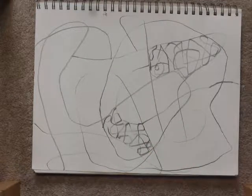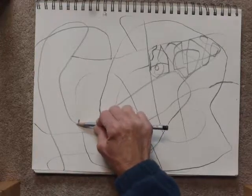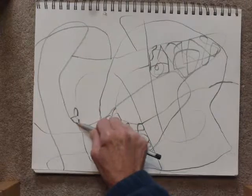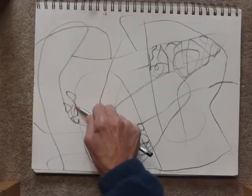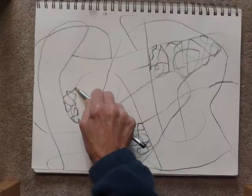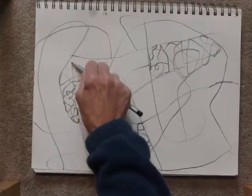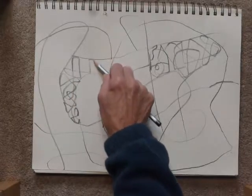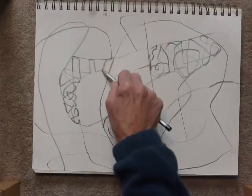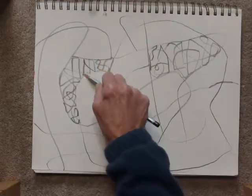Keep going until you feel like it's satisfying and you're done. Ask three other people if they have any suggestions, if they think it's done, or if they would suggest anything else. When you're finished, you can start another one — maybe try different kinds of lines this time.